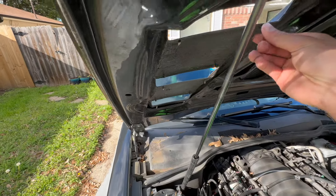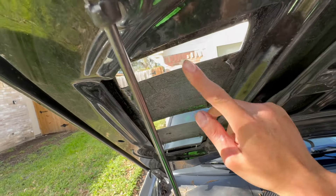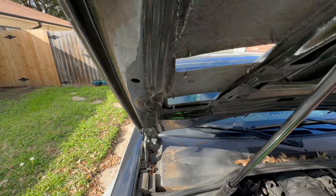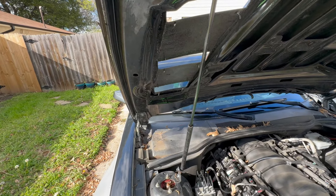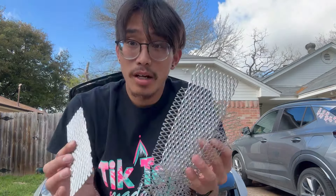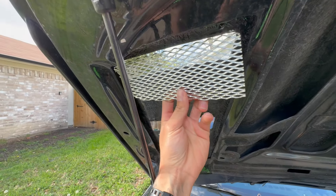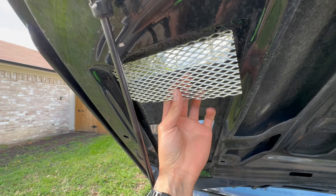So this hood has little spots — little prongs that you can put like a vent or something there to block it. I have some mesh laying around, let's see if it actually fits or not. I was looking around in my garage and found some of this stuff, so I'm gonna see if these pieces will work. Some of it might work, might not work, I'm not sure.